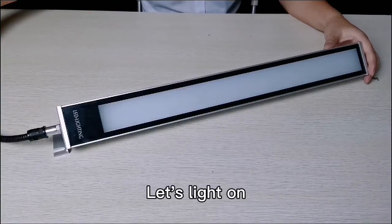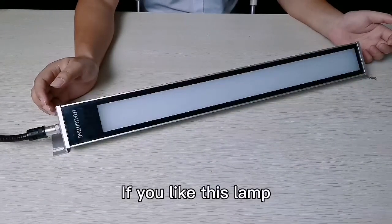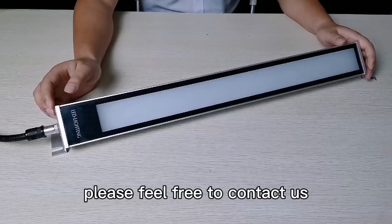Let's light it on. If you like this lamp, please feel free to contact us.